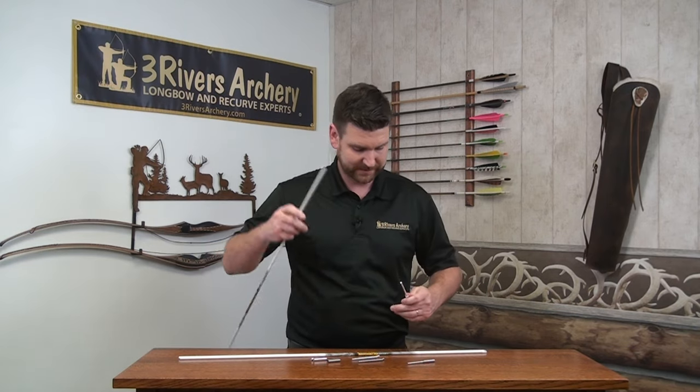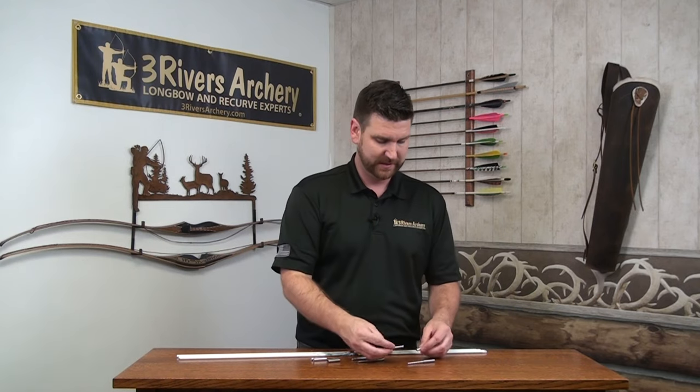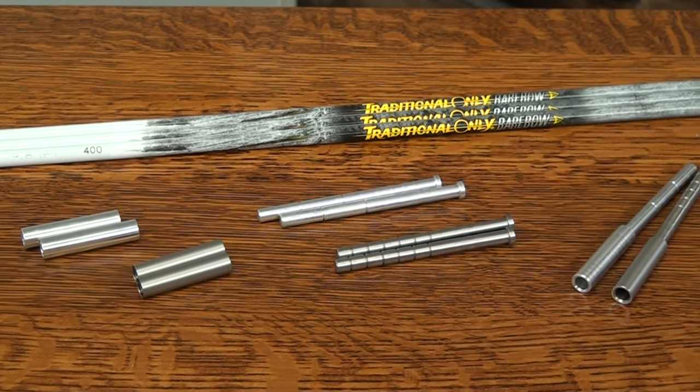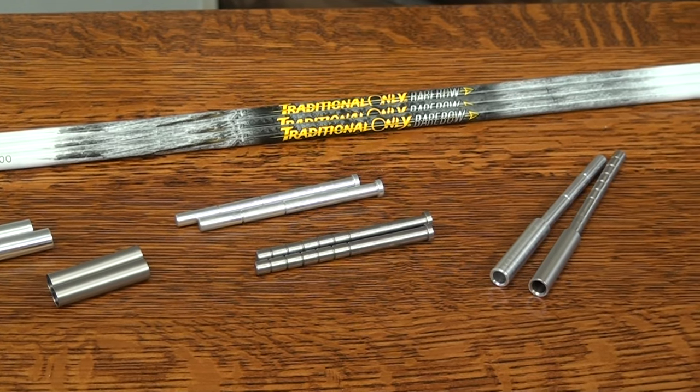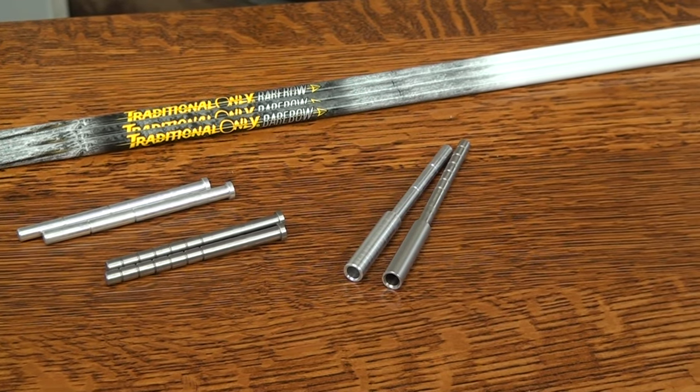Ethics makes their items in stainless steel posts and sleeves and aluminum posts and sleeves. You can combine these in different combinations to hit the precise weight that you want.